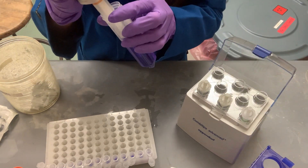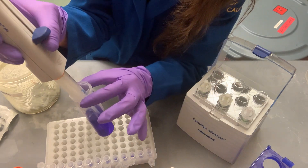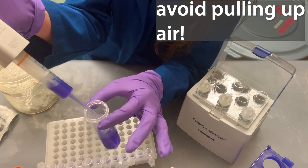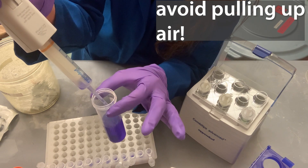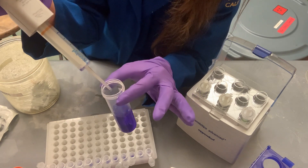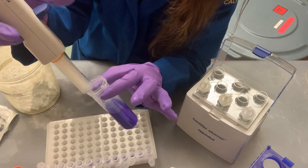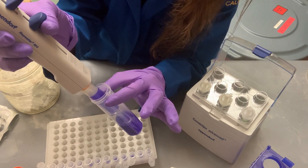Similarly, don't trust the last dispense either. If you refill and accidentally pull up a little air, the first and last aliquots can be off — air may start coming out at the end. To avoid this, don't aspirate all the way to the bottom of your tube; just go most of the way to avoid pulling up air.